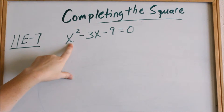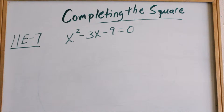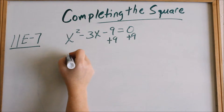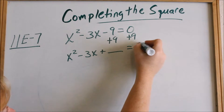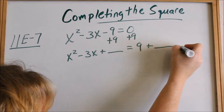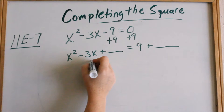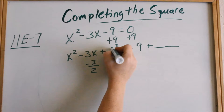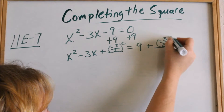Now we're looking at 11e7. The first thing you always want to do is see if it factors — it does not, so we complete the square. Move the 9 out of the way by adding 9 to both sides: x² − 3x + ___ = 9 + ___. If we add something on the left we add the same thing on the right. To complete the square, take half of −3: that's −3 ÷ 2, which stays as a fraction since it can't be reduced. Then square it: (−3/2)², and add that to the right side as well.